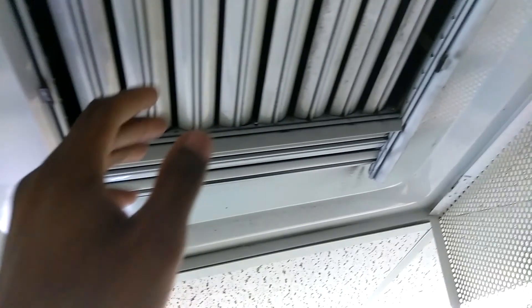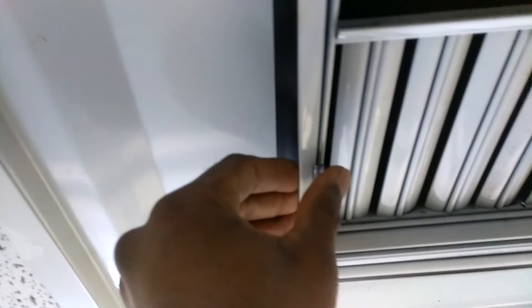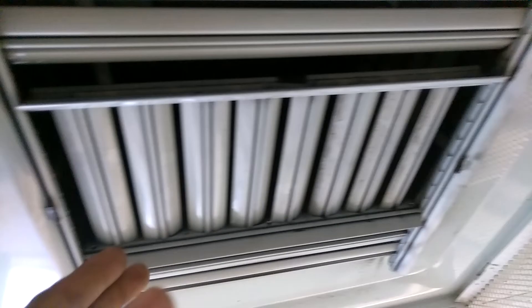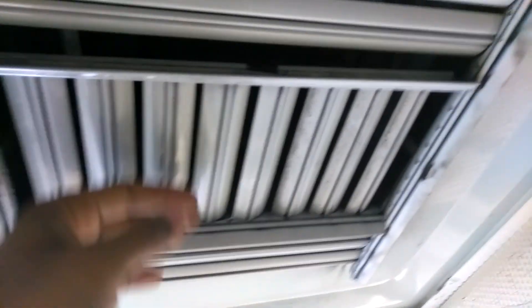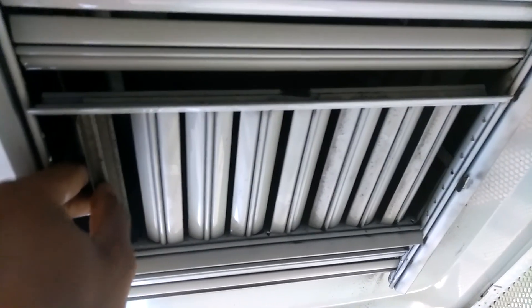To do that, go ahead and take this thing apart by undoing those clips — there's only one and two on each side — and then this whole thing will come out. If you don't want to do that, you can clean this surface and then flip them one by one and then clean them.